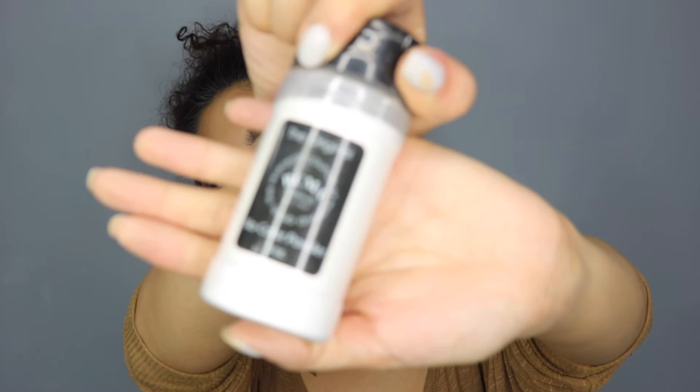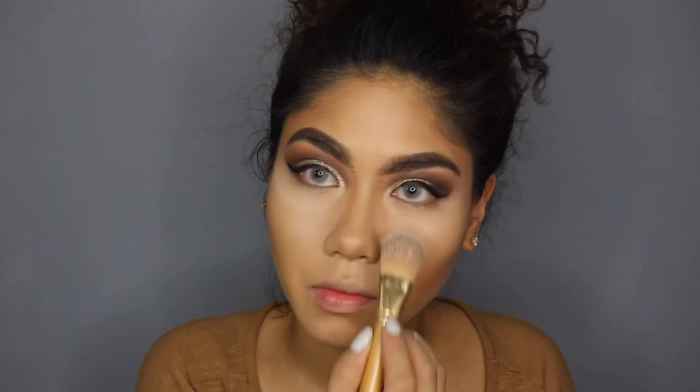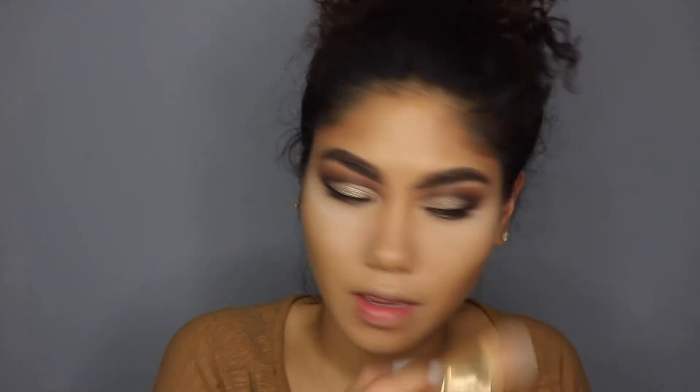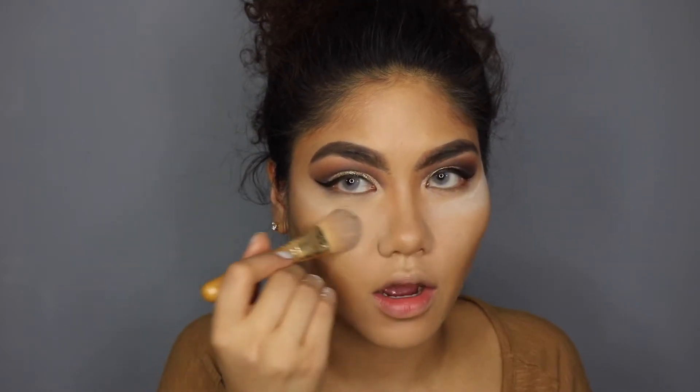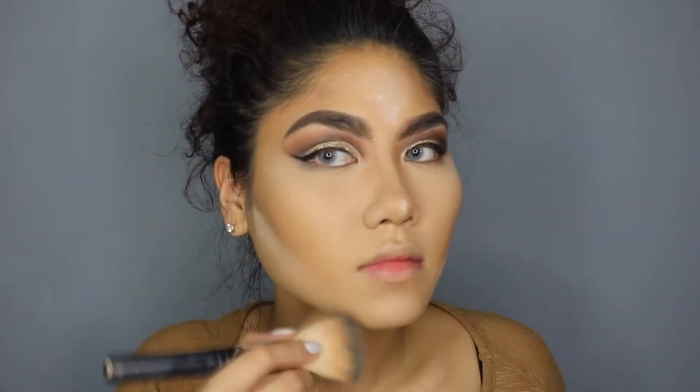I'm going in with the RCMA baking powder. Now setting your foundation is key to the way your face is going to look for the rest of the night. If you don't set your foundation or your makeup, the heat from your face or the activity you might be doing will affect the way your makeup will look — it might slide off. I put it on top of the spots that I highlight because this will double up as a highlighter, accentuate and bring some of your features forward. And so now that my face is all done, I can finish the rest of my eyes.